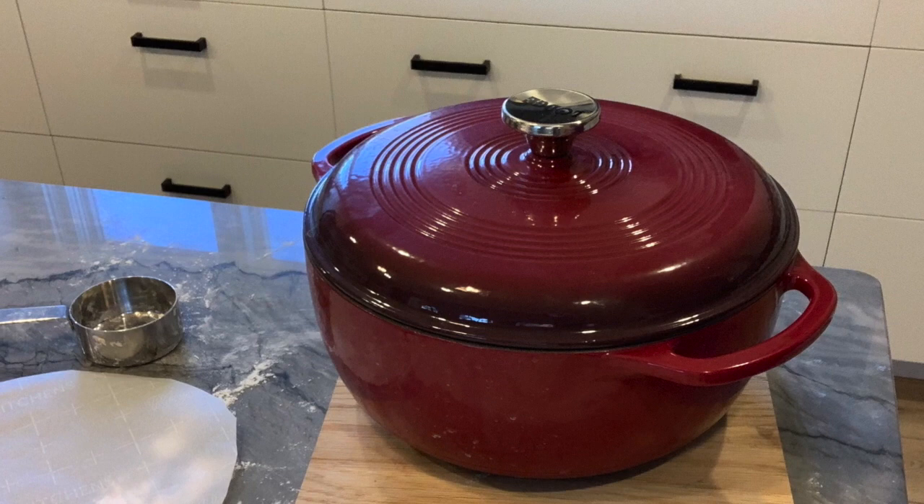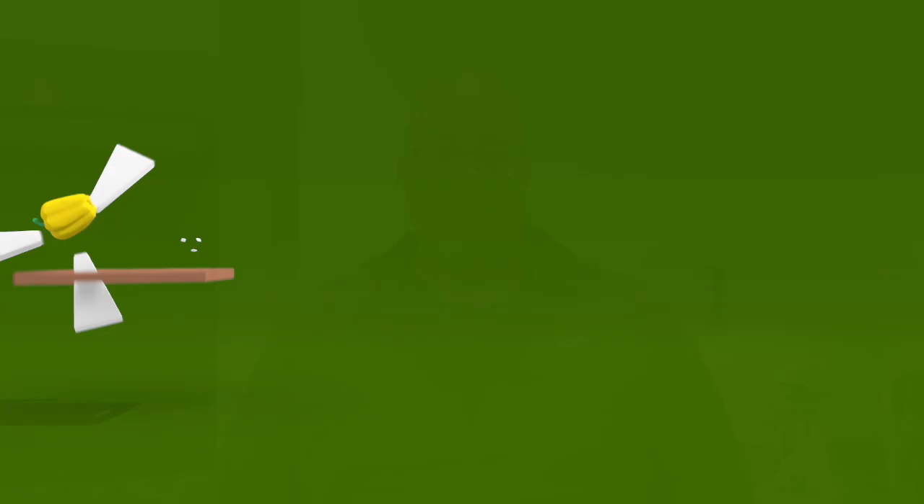This is the easiest loaf of bread you'll ever make and probably the best results you'll ever get. This is based on a recipe from Mark Bittman that was published in the New York Times a few years ago. I've made it lots of times and it's just an unbelievably good, perfect loaf of artisan bread. The only real piece of specialized equipment you need is a Dutch oven or a big solid casserole with a lid that can go in the oven.